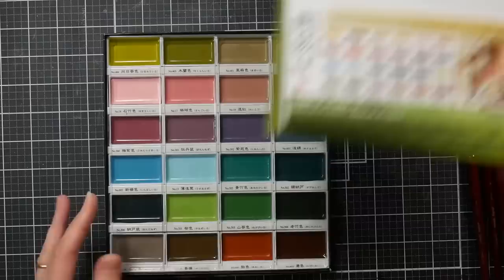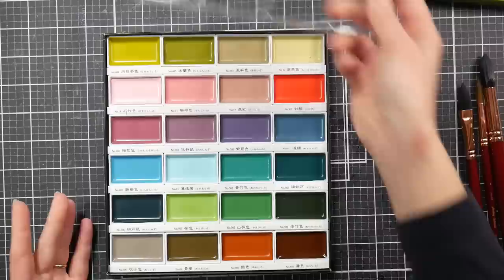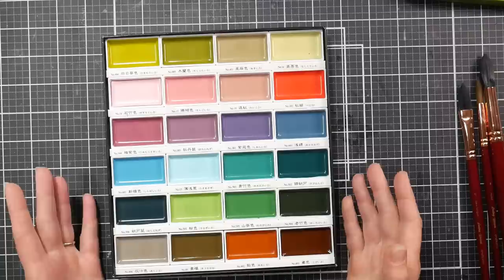All of the Gansai Tambi sets come with this little overlay which helps keep the paints from moving around. You can use it as a mixing area. Generally these paints were designed not to need mixing, and that's why there are so many colors and the pans are big — because with Sumi-e style brushes used for paintings on rice paper, you wouldn't really mix your colors. You'd get that big brush in there, pick up the color, and do your thing. Feel free to mix though — I mix them.